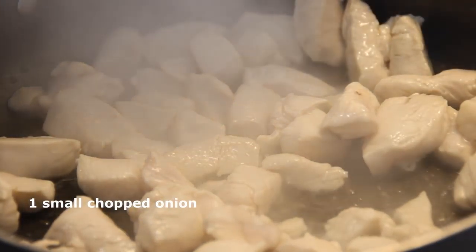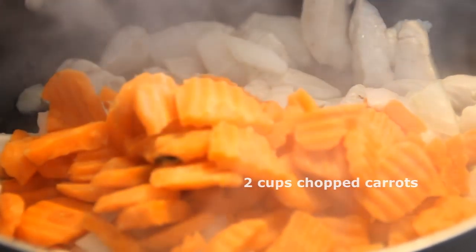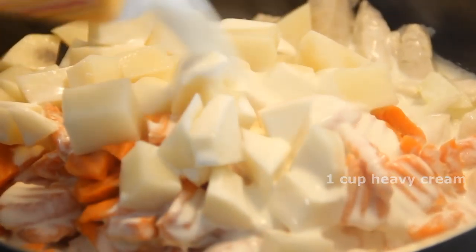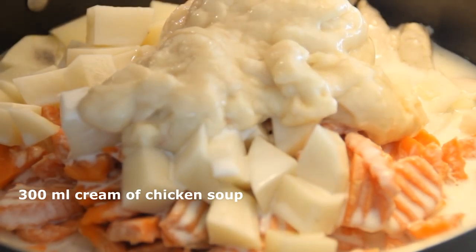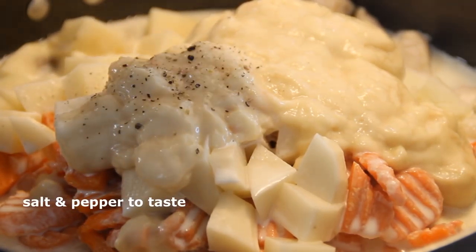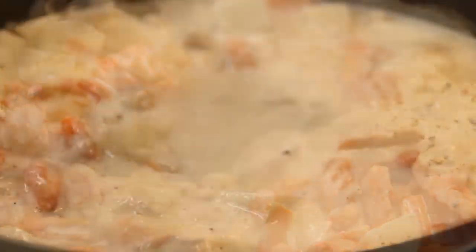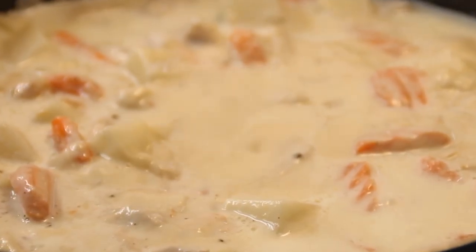Now the chicken is cooked, we're gonna add a small chopped onion, a couple of cups of chopped carrots, a cup of diced potatoes, 250 milliliters or one cup of heavy cream, and a can of cream of chicken soup — this is about 300 milliliters, something like that. And of course as usual we're just gonna salt and pepper this to taste. Give it a good stir so everything's mixed nicely together and simply bring it to a boil. We're gonna let this simmer, stirring occasionally, for about 15 minutes.